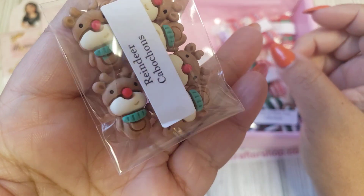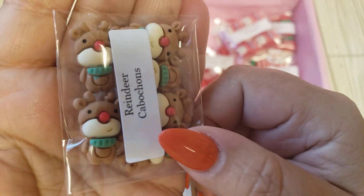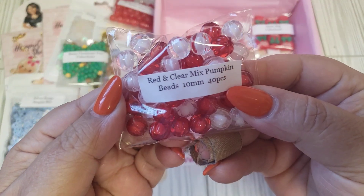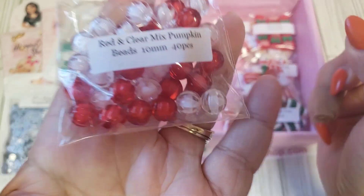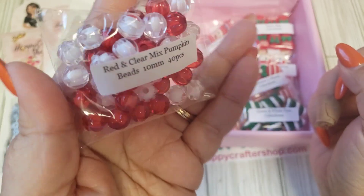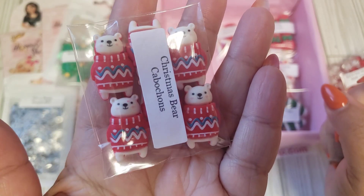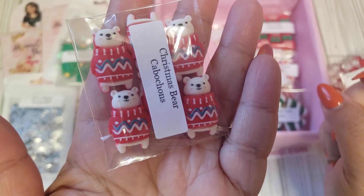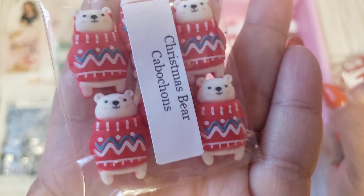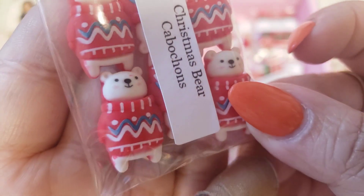And then you have the cute little deer reindeer cabochons. These are so cute. And then in this one we have the red and clear mixed pumpkin beads, which you can definitely use for Christmas and Valentine's — that will be here before we know it. And then we have these cute little bears. They are the Christmas bears and they have little sweaters on them. Those are so cute. They're red with the little blue and white zigzag lines.